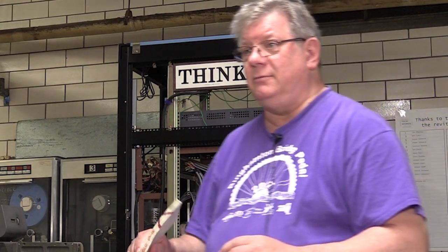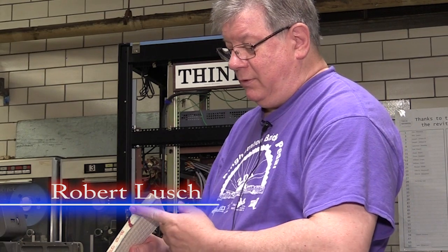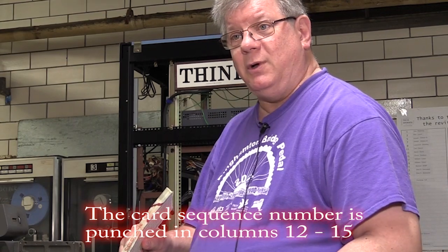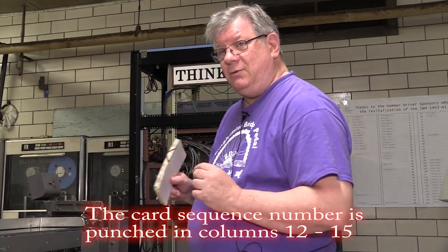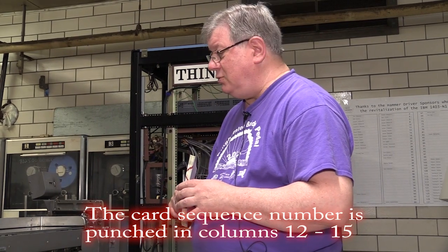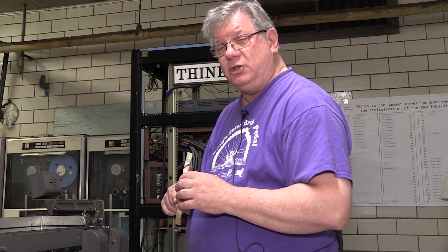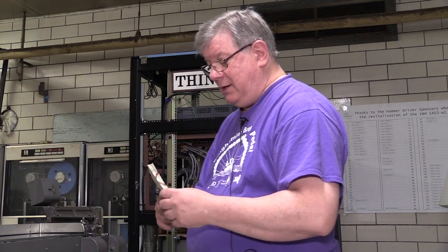I have a deck of cards here that are in order, and I marked them with a couple of bars to show that they are in order. We're going to sort on columns 12 to 15 using this machine, which is an 082 card sorter from around 1940. It sorts one column at a time, so this is going to take multiple sorts in order to get these back in order.